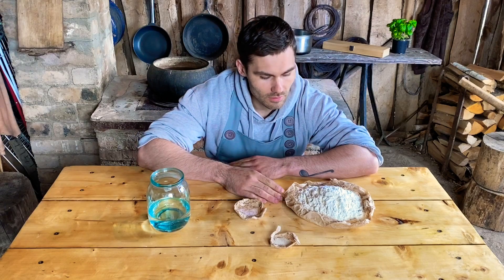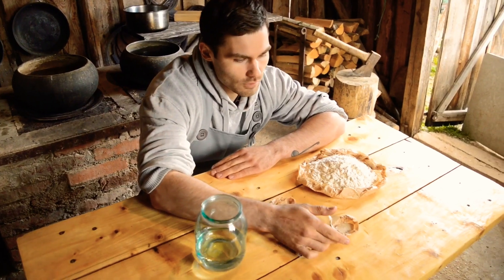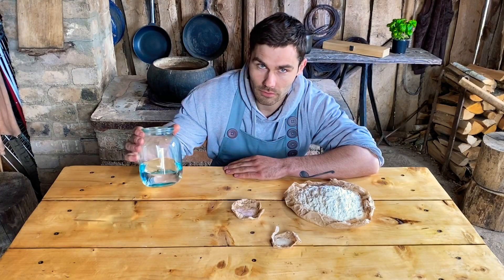1.5 kg of flour, 10 g of yeast, 5 g of salt, and 325 g of water.